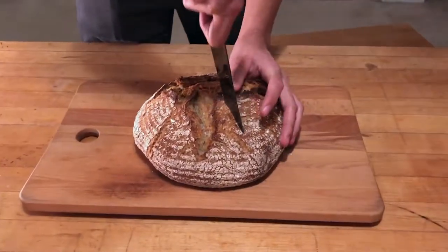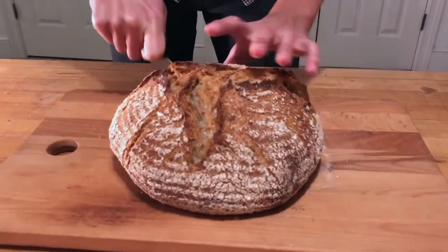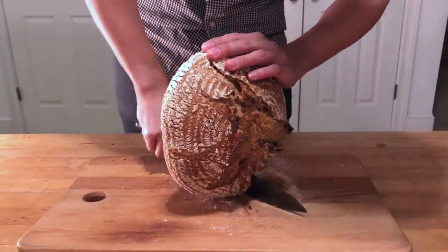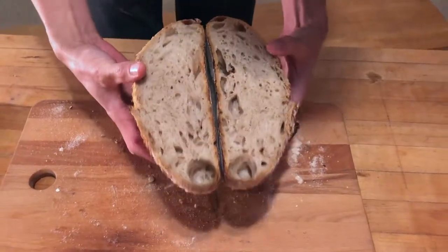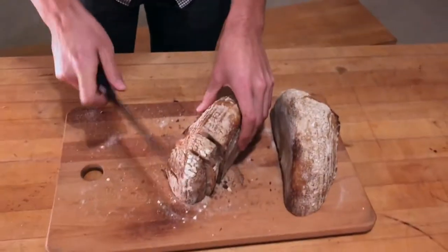I'm going to cut it open and take a look at the inside. There are a few things to look out for, and some of it is about preference and some is about getting to know your particular bread. This is pretty good. You can see some big holes — I like to have holes big enough you could hide a mouse in there. I'm going to cut this up and we can enjoy it.